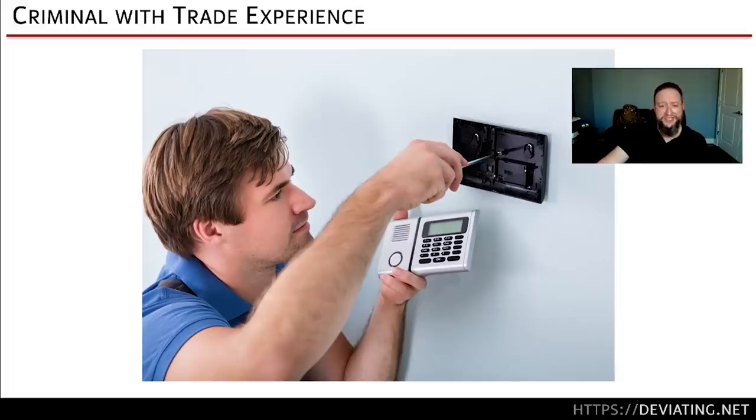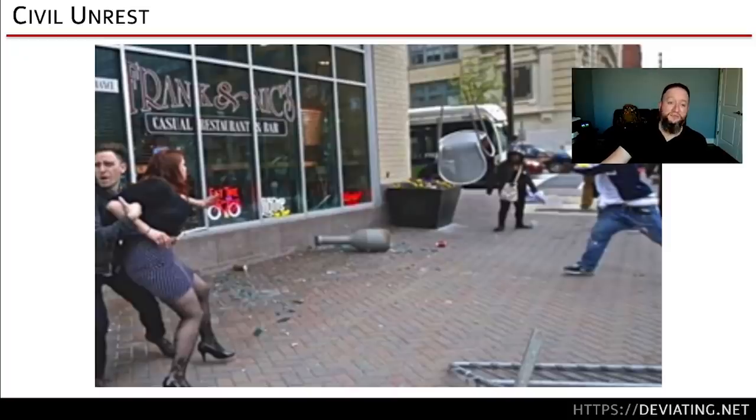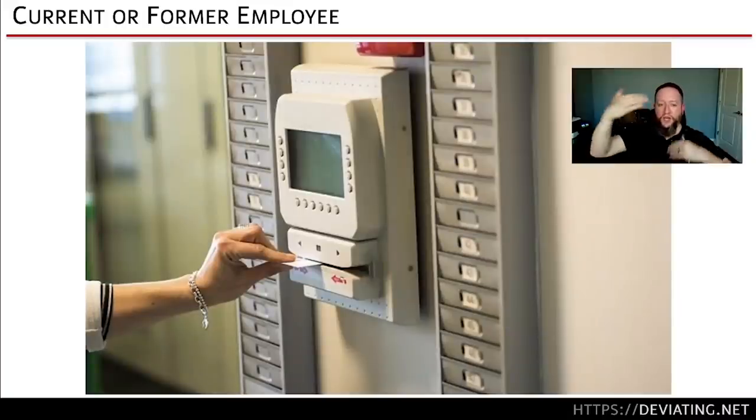People who used to be alarm installers or cable technicians — that's a real thing. A pharmacy near me gets hit once or twice a year. The criminals know exactly where the Comcast junction box is and knock out the internet so they can get through without setting alarms and cameras off. Maybe you're worried about civil unrest, insider threats, targeted corporate espionage, or a current or former employee. We build all these threat models because it drives the rest of the analysis and where you'll prioritize protections.